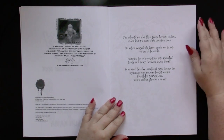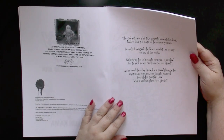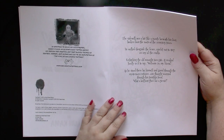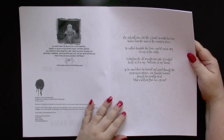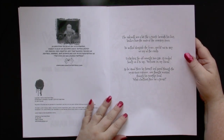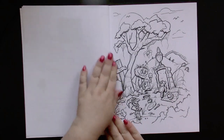We have a bit of a poem here. The sidewalk was a bit like a puzzle beneath his feet, broken from the roots of the cemetery trees. He walked alongside the fence, careful not to step on any of the cracks. Unlatching the old wrought iron gate, it creaked loudly as if to say, Welcome in, my friend. As he stood there by himself and gazed through the mysterious entrance, one thought scurried through his pumpkin head: What a brilliant place for a picnic. And so we enter into the graveyard for our picnic.